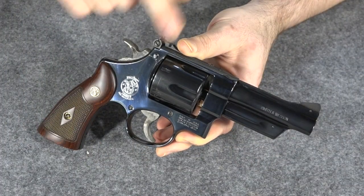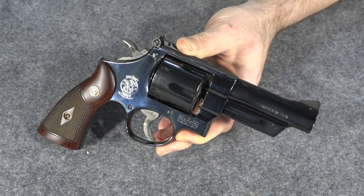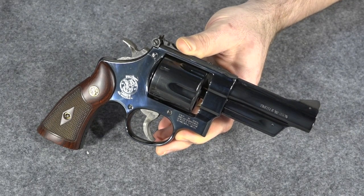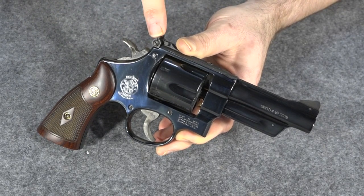So as you can see, even though this is a classic gun and maintains most of the classic features, it does have some modern upgrades — some of which are probably not so good, but most of which are actually welcome additions to the gun. In the end, you end up with a really nice updated classic from Smith & Wesson.